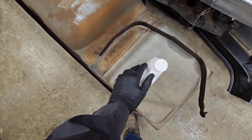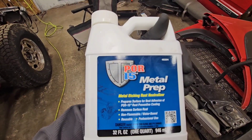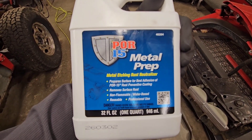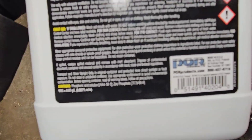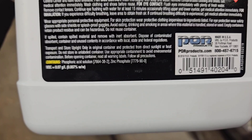Alright guys, so today we are using a dangerous material — POR-15 Metal Prep, which is a metal etching rust neutralizer. This is phosphoric acid and zinc phosphate.